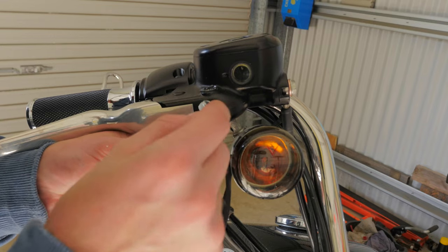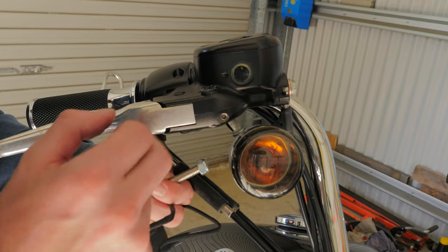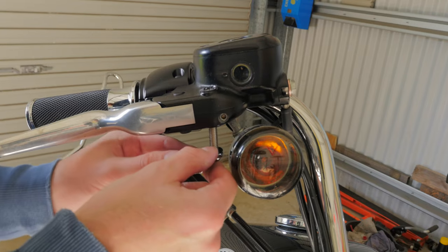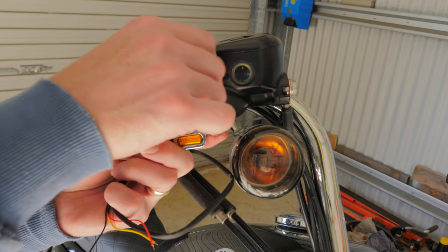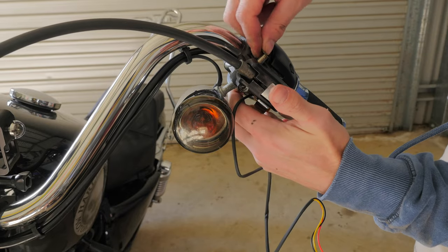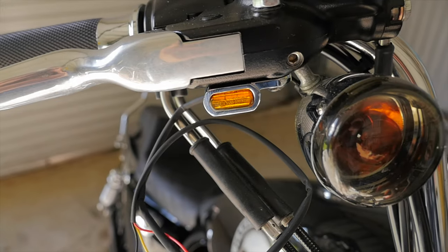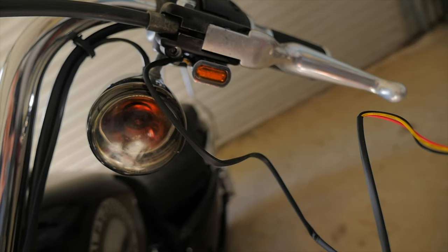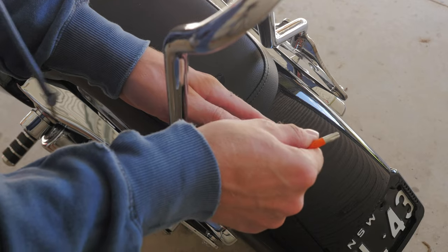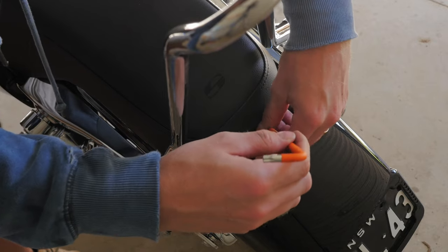I will be getting some dome nuts in the future but I just didn't have any lying around. I'm going to keep the stock indicators on here whilst I mount the new ones, just to give you an idea of the size difference and how much cleaner they look before I go wiring up the new indicators.